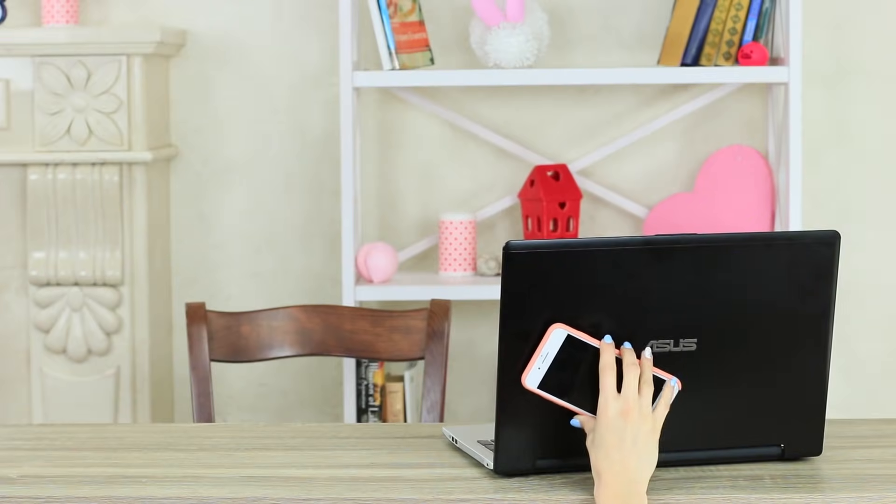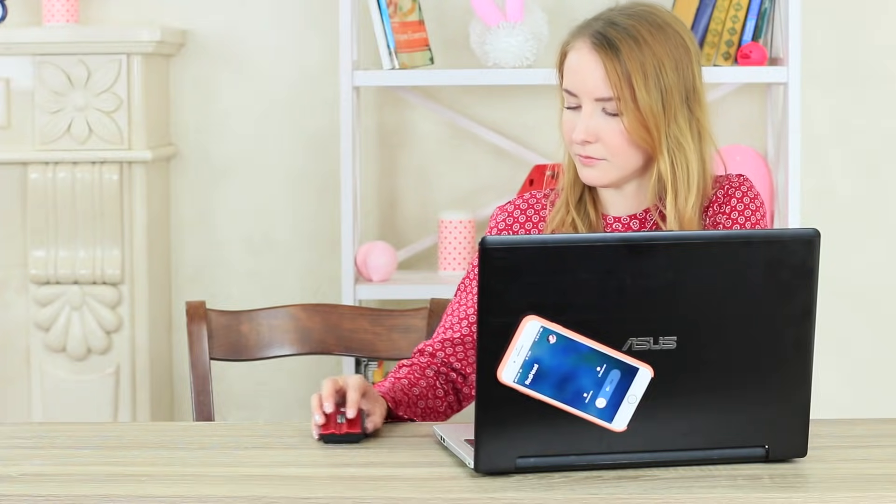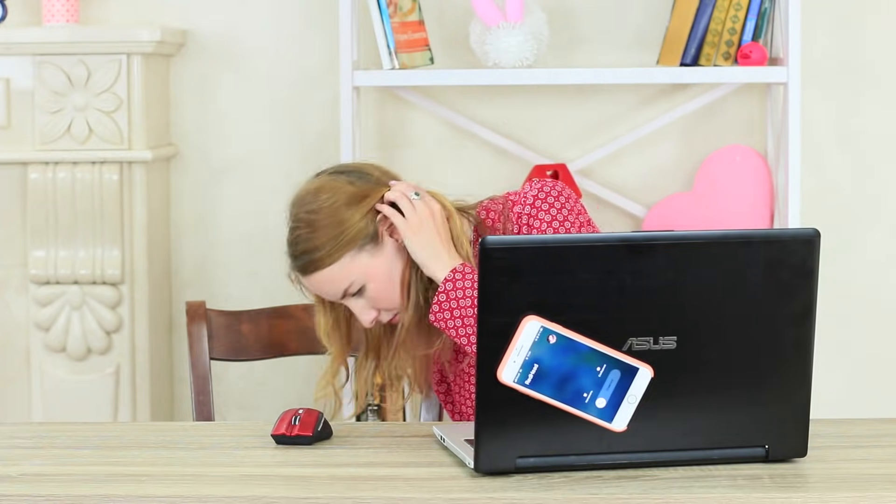Redhead has a revenge prank — she's taped the blue-eyed girl's phone to her notebook. Now she will have a hard time finding it. The blue-eyed girl hears her phone ring but doesn't understand where the sound comes from. At last she finds her phone kidnapped by her laptop. How did it get here? And what's more, how can I make it free?